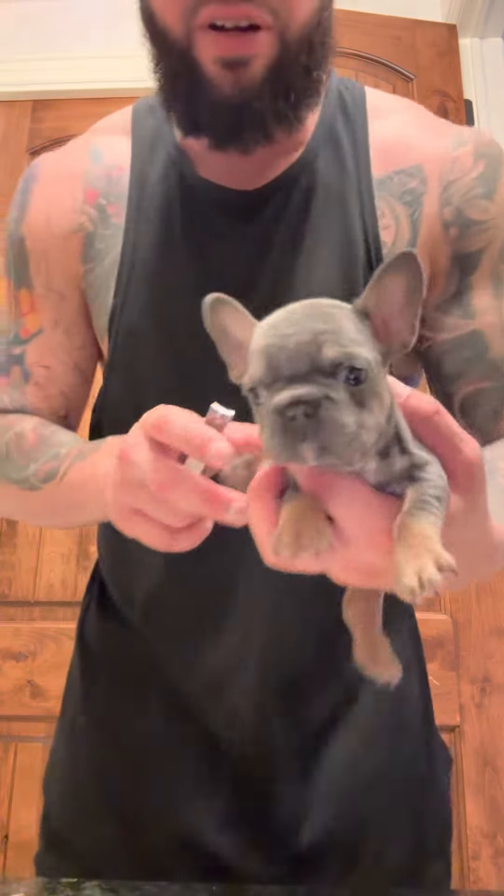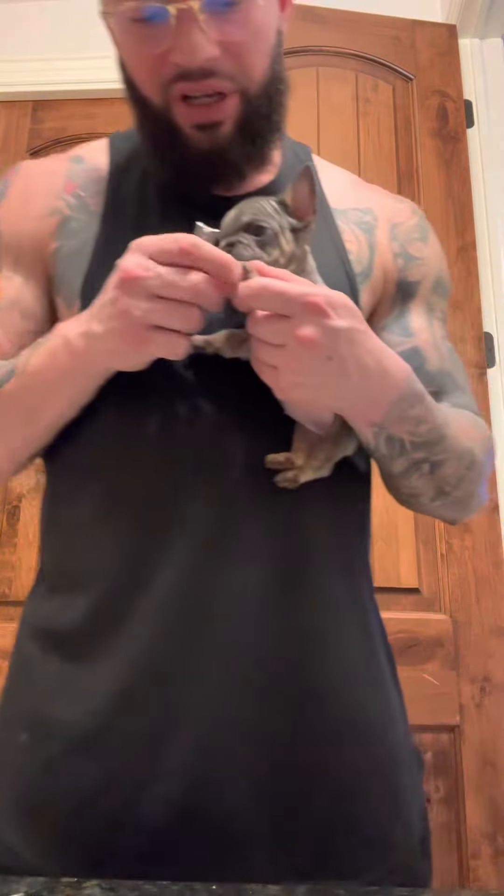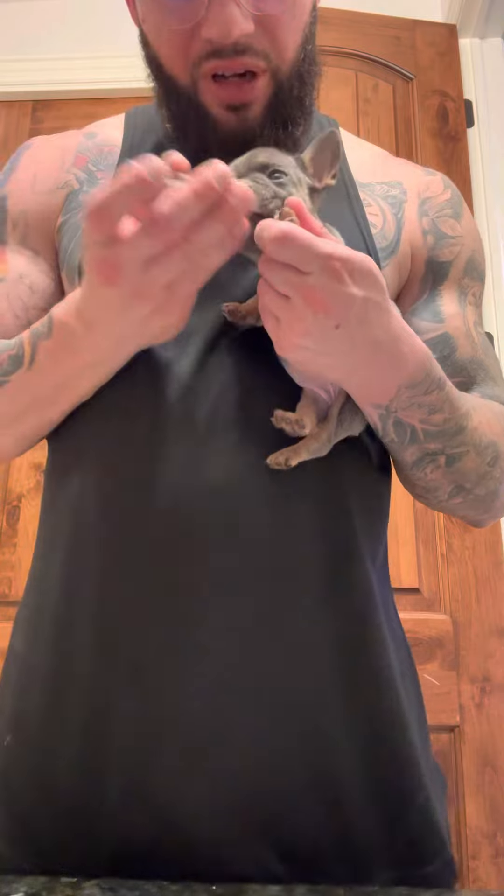What I have here is a blue and tan big rope female. What I'm going to be showing you today is how to get a blood sample for DNA so we can send it off and figure out what genetics she has.